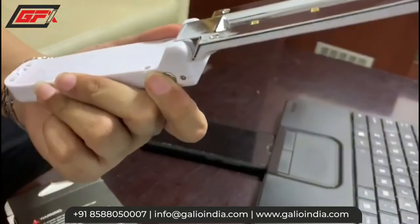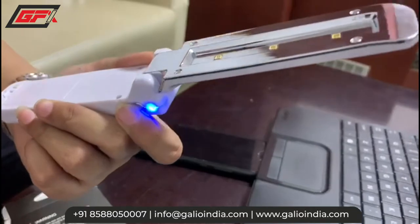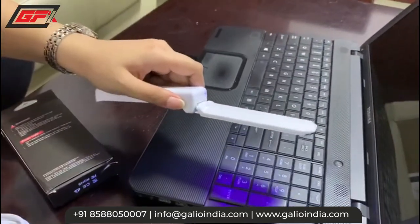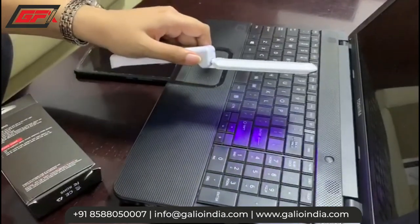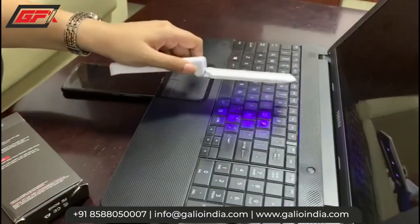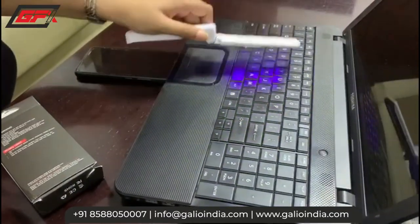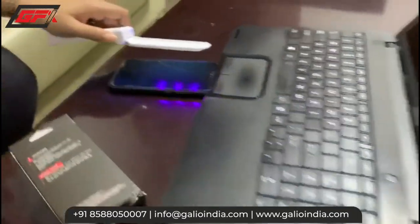You just have to press this button for 3 seconds and it will be started. Now hold the sterilizer in your hand with the light facing downward, move the sterilizer across the target surface for about 10-15 seconds or more. You can see you have to move it like this on your mobile phones as well.